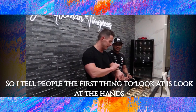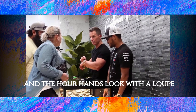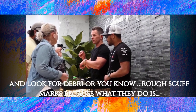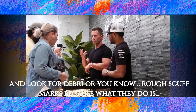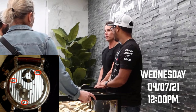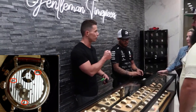The first thing to look at is the hands. If it's a fairly new watch and you're looking at the second, minute, and hour hands, look with a loupe and look for debris or rough scuff marks. Also look at the screws — if you open up the movement, look at the screws because on fakes they're generally torn up.